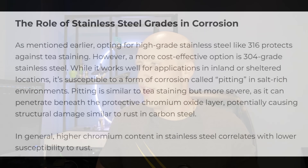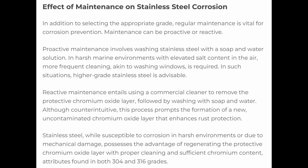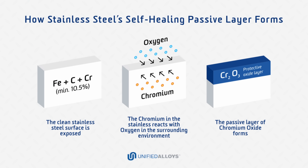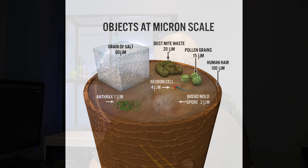Cybertruck is supposedly using an ultra-hard 30x or 300x cold-rolled stainless steel, which is part of the 300 series of stainless steels. Stainless steel is highly resistive to corrosion and rust, but it's not rust-proof. On the outside of stainless steel, you have a chromium oxide layer, which forms when chromium reacts with oxygen in the air. This process happens almost instantly — down to the nanoseconds. The thickness is measured in microns, but that's all you need. This very thin layer of chromium oxide protects the stainless steel from rust.